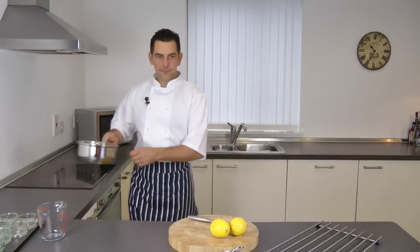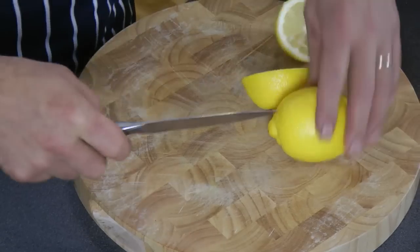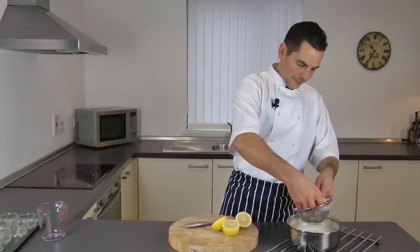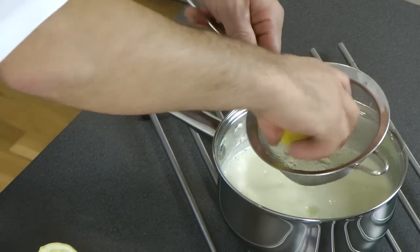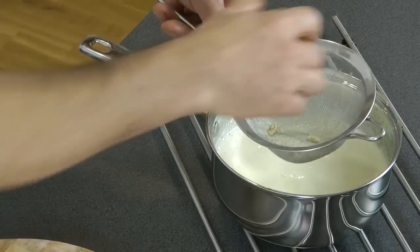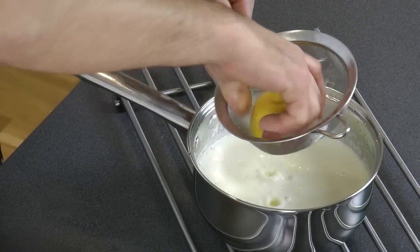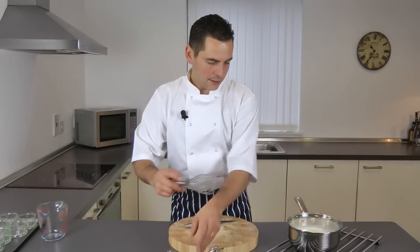All you need to do now is just squeeze your two lemons in — and that's it. We just need to give it a little stir.